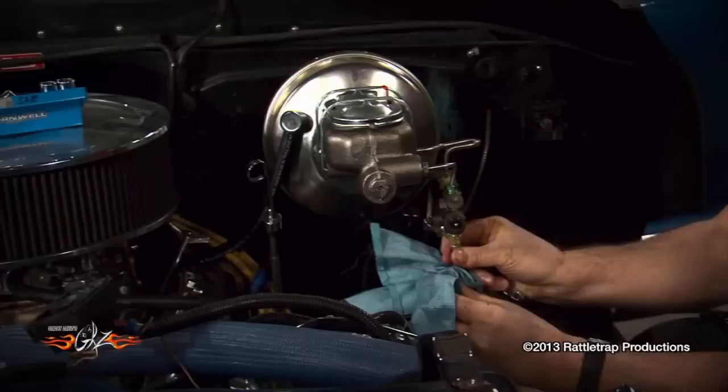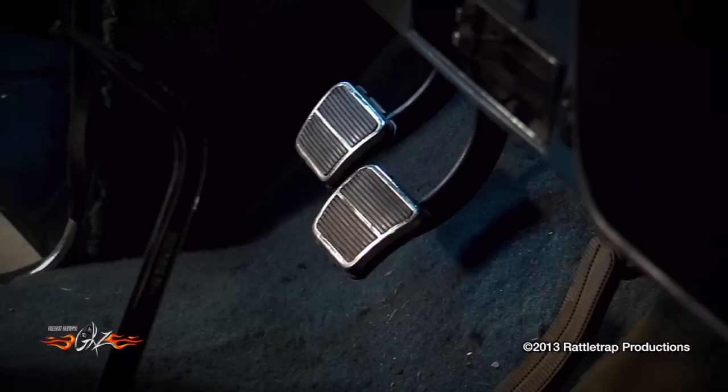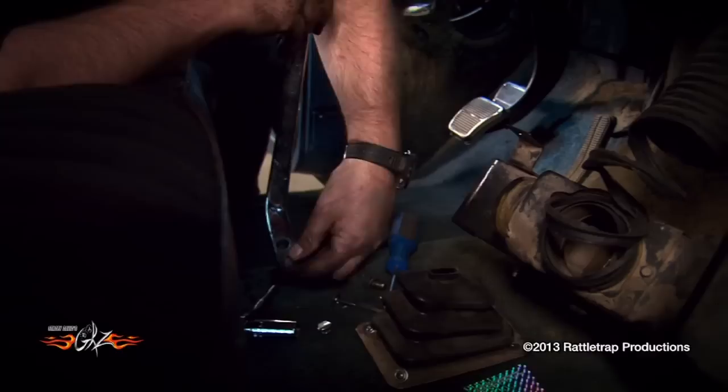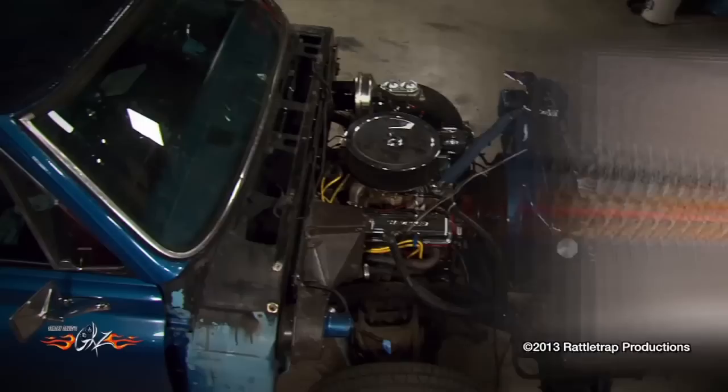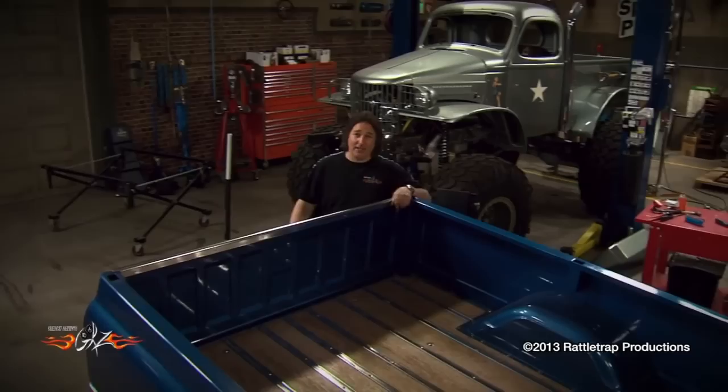Next, disconnect all the wiring, the brake and fuel lines, any shifter or pedal linkage, and of course the steering shaft. With the front end disassembled and everything disconnected, it's time to get this long bed off of here. These are only held on with a few bolts, so once you get those undone, you can lift this whole thing off in one piece.